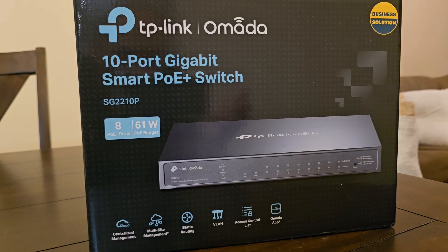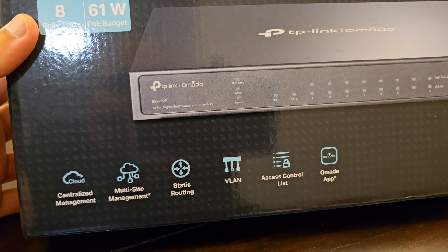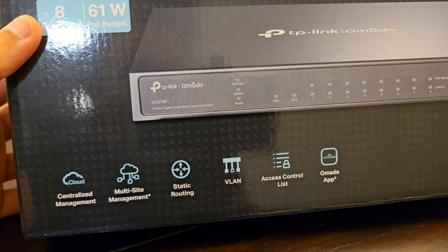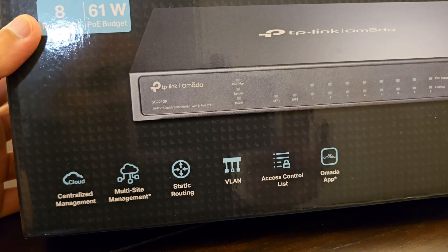This switch is designed to work on the TP-Link Omada platform, which is a software defined networking platform. Some of the features of this switch are centralized management, multi-site management, static routing, VLANs, access control, and compatibility with the Omada app across iOS and Android.